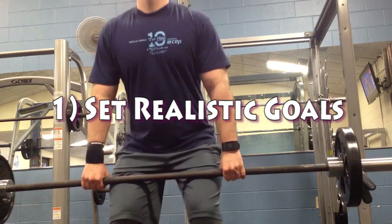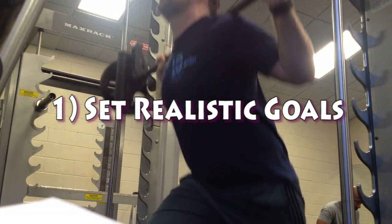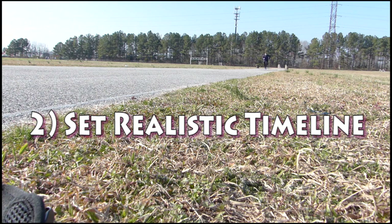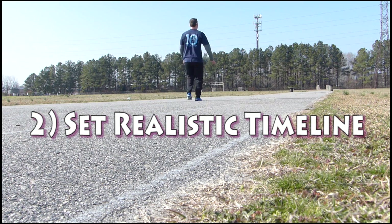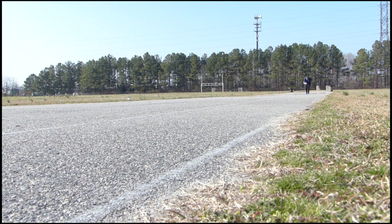Strategy one: set realistic goals. I had set absolutely no goals for how I would perform or where I wanted to be at this point, so that was a mistake. Strategy two: set a realistic timeline. I just got cleared from physical therapy for a tweaked calf in the middle of January, so the fact that I'm back to where I was in July before all these injuries is actually a good sign. I've got 22 weeks till the combine, so I've got quite a bit of time for incremental improvements.